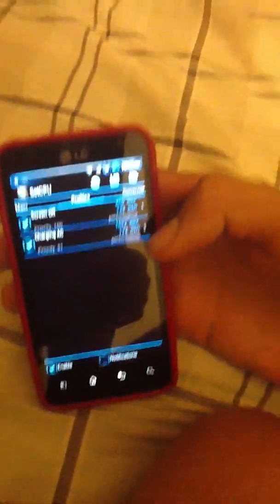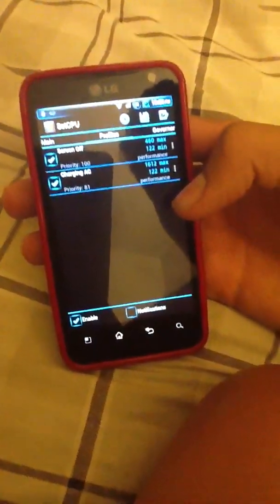The other profile is Charging AC. Every time I plug in my device to charge it, I put it more faster because you save battery anyway — it's charging.